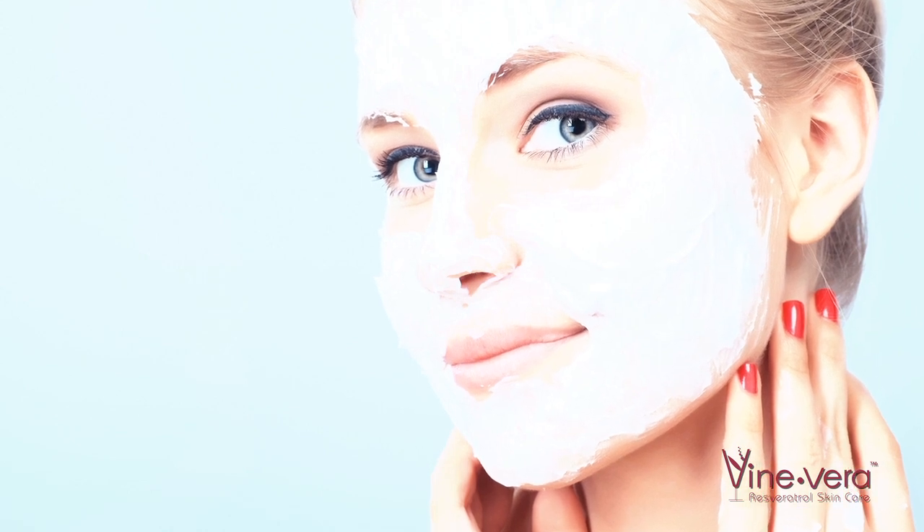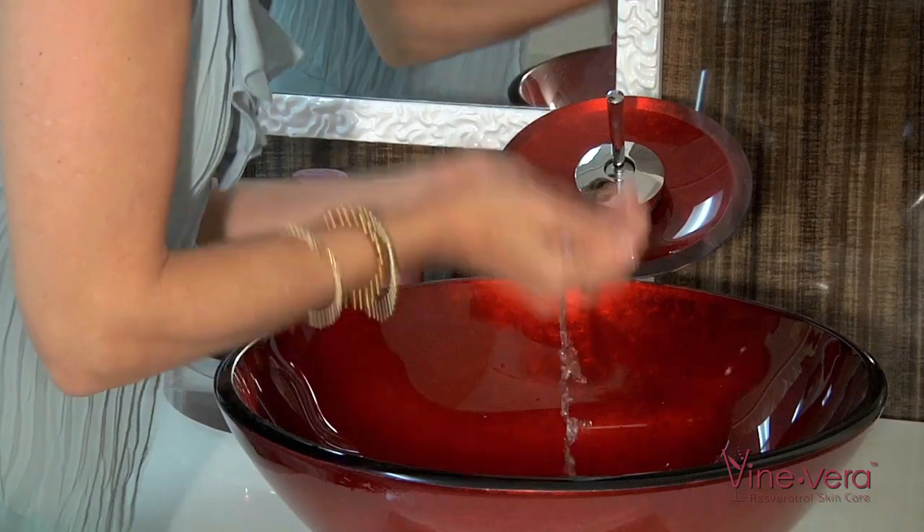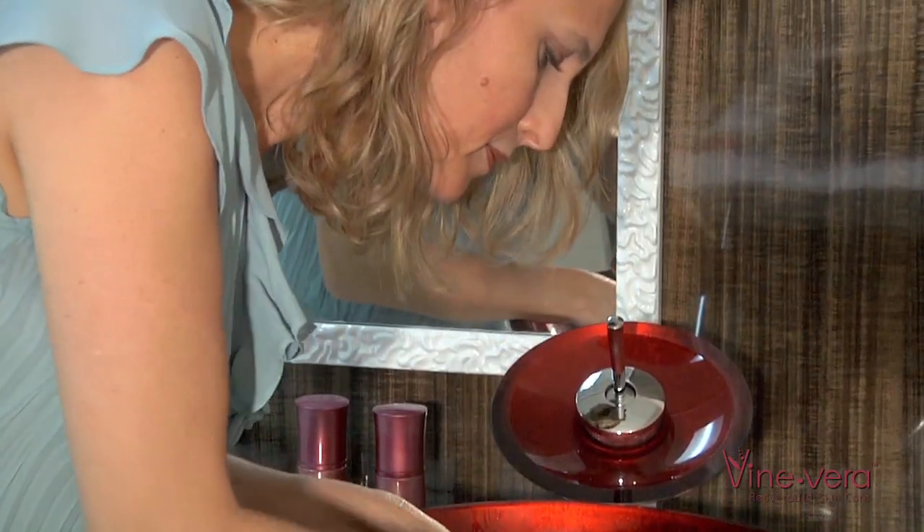The illuminating mask clears the pores and removes dead skin cells, while the active ingredients absorb and work to reveal the freshest and most radiant skin. Leave the mask on for 15 minutes, then rinse off with cool water. The second step is the serum.